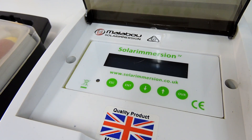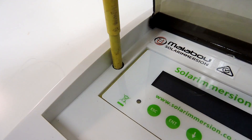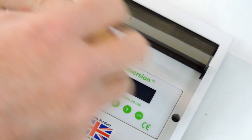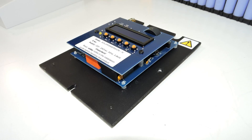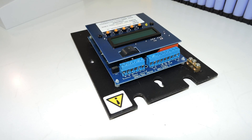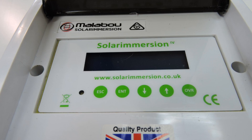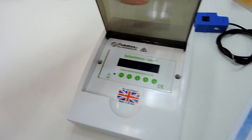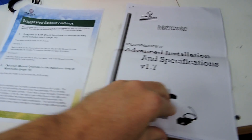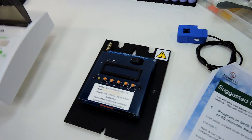Here we go. Well, there we go — it's a pretty good looking bit of kit so far. All we need to do is get the sparky around and read some instructions and get it installed.